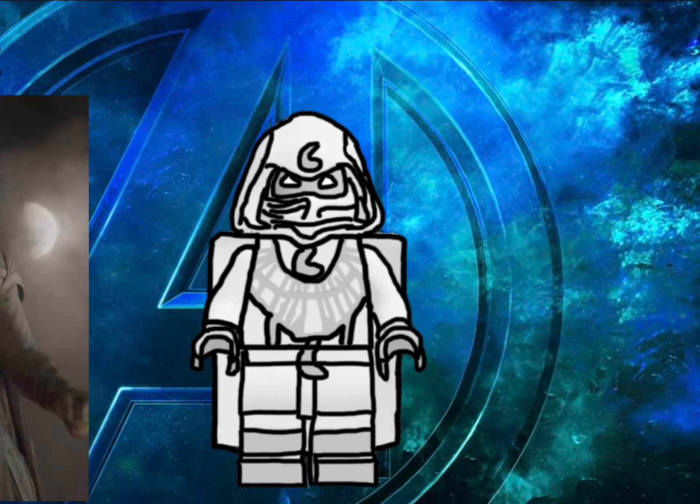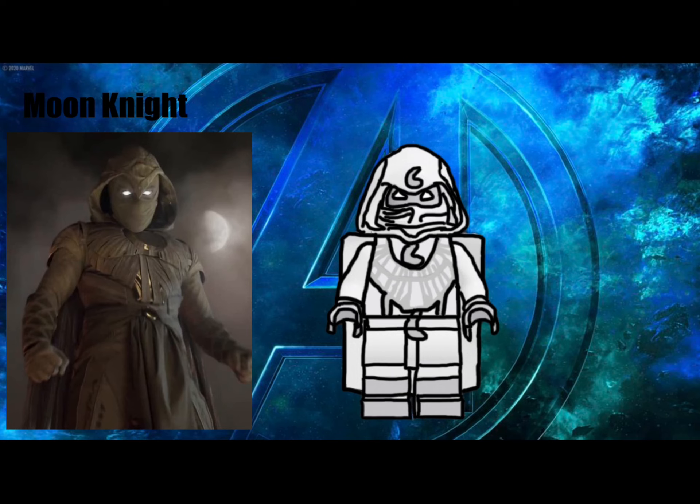Next up, coming right from Egypt, is Marc Spector and Steven Grant, a.k.a. Moon Knight. The first two episodes of his show had aired and they were amazing. I made this after only seeing a tiny bit of his costume, so I did the best I could. He is using a hood piece with a mask covering, and also has his white eyes and the Mandalorian cape. He has a moon shape all around him and lots of detailing on his chest.